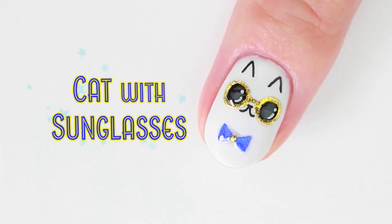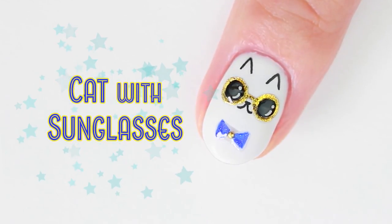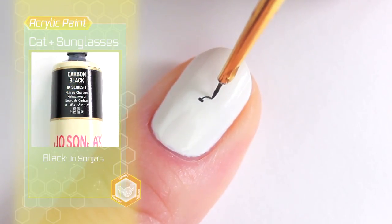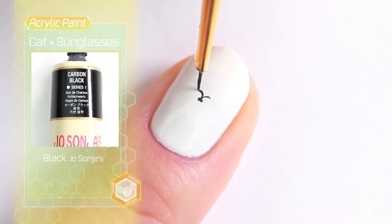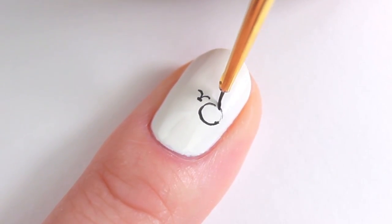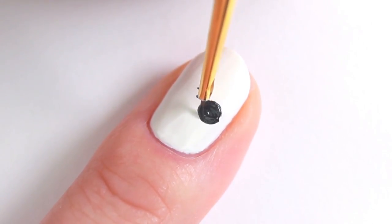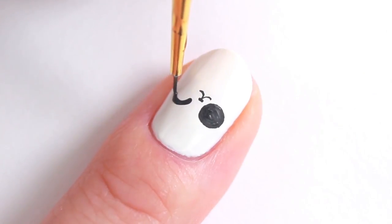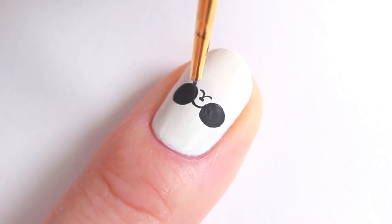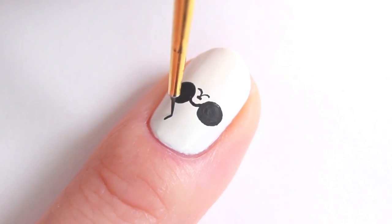The next design is this cat wearing gold sunglasses. Using black acrylic paint, I'm going to start painting the nose and then a circle on either side. Connect the circles with a small bridge, then draw the ears.